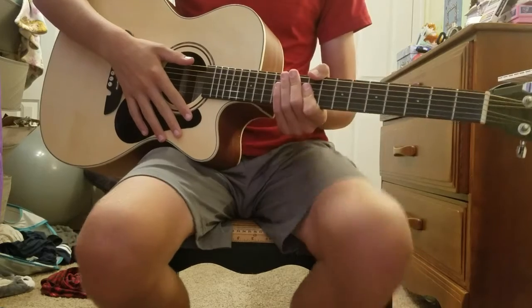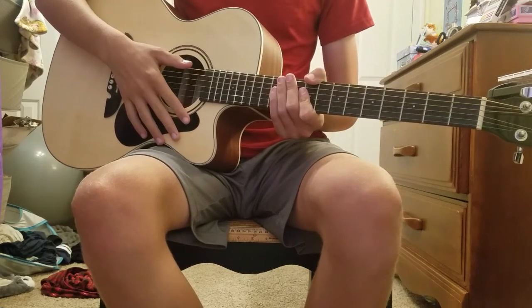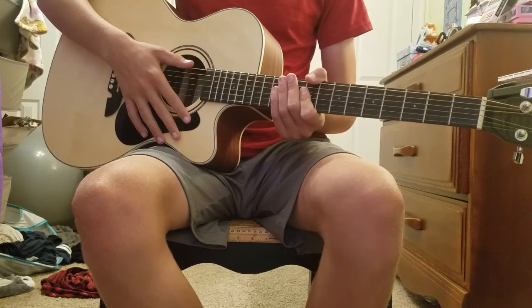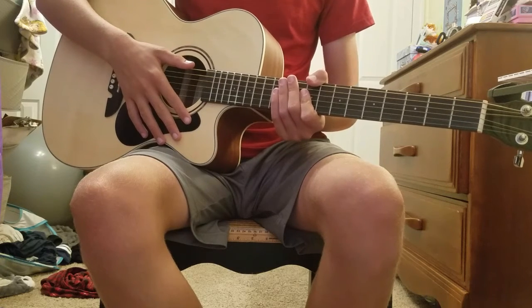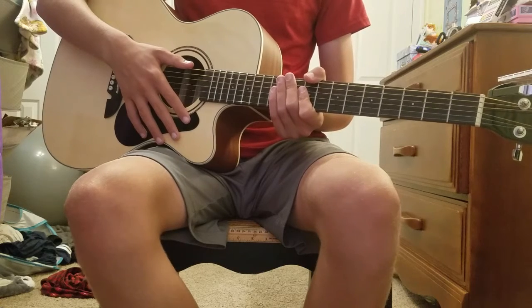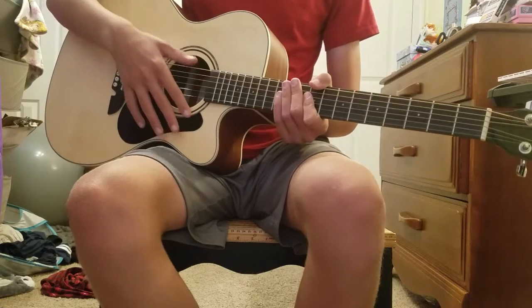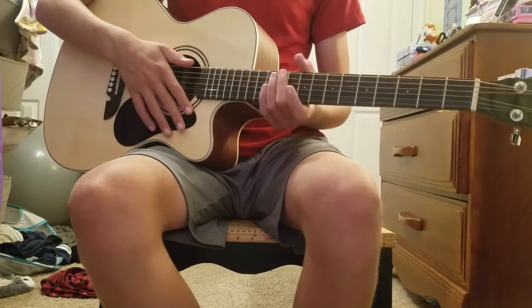Hello everybody, welcome back to a new video. Today I will be showing you just a few simple guitar chords — those chords being A, E, and D. With these three chords you can play hundreds of songs, and they're pretty simple to learn.